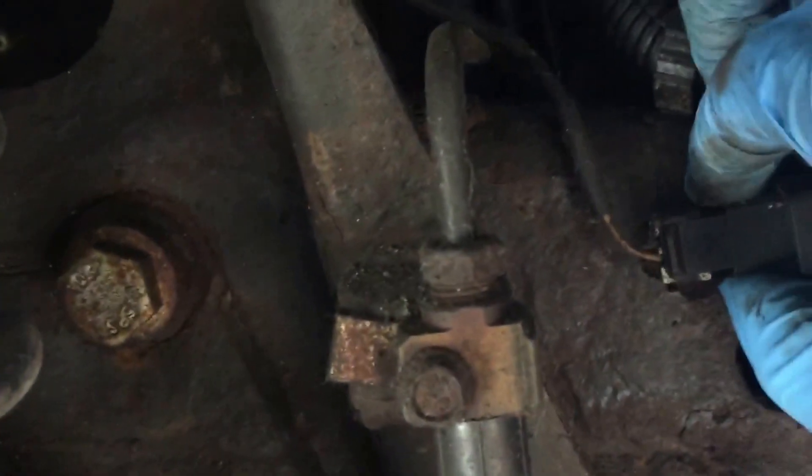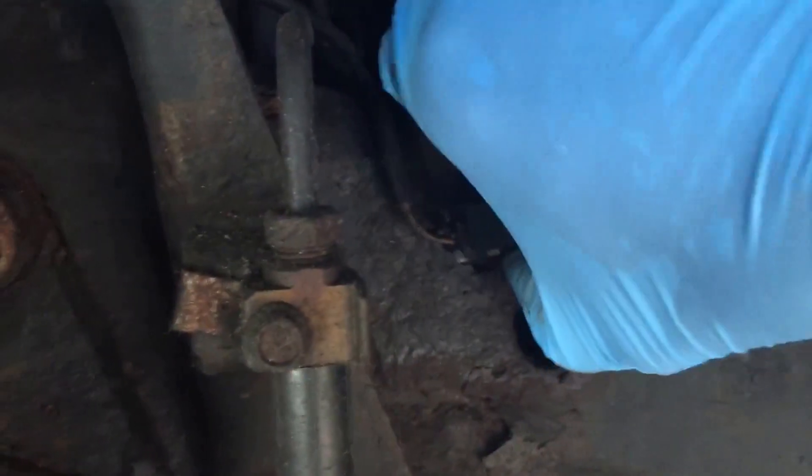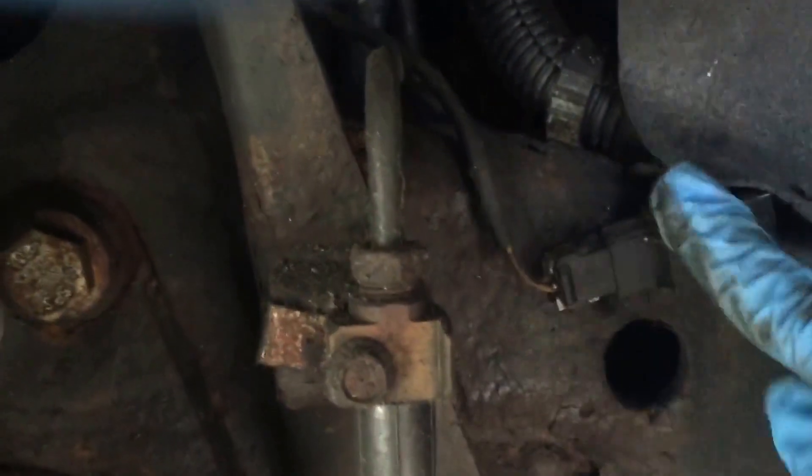Let me give you guys a quick run-through of what I'm doing. If your car is pulsing, you know it's the ABS sensor — you can test it. You want to put some clips on it and use a voltmeter, then buy a new ABS sensor. Here's the harness.